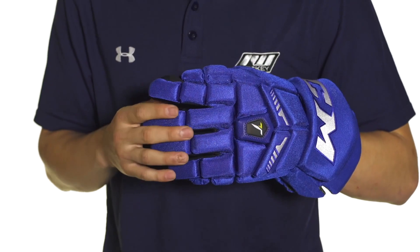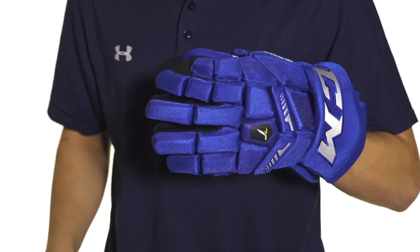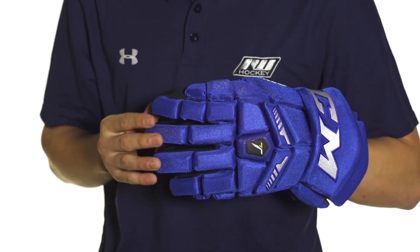Mobility wise in the fingers we're going to see a three piece index finger which is going to give really good dexterity and overall great grip on your stick.